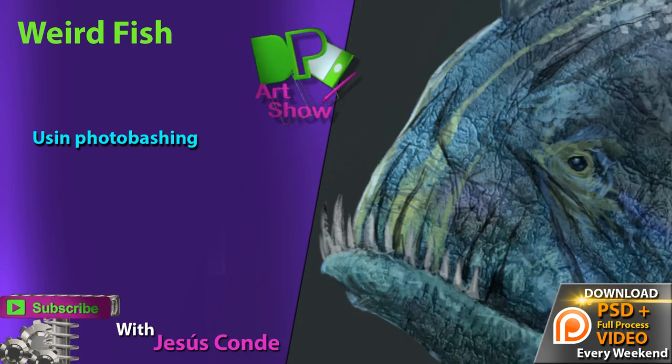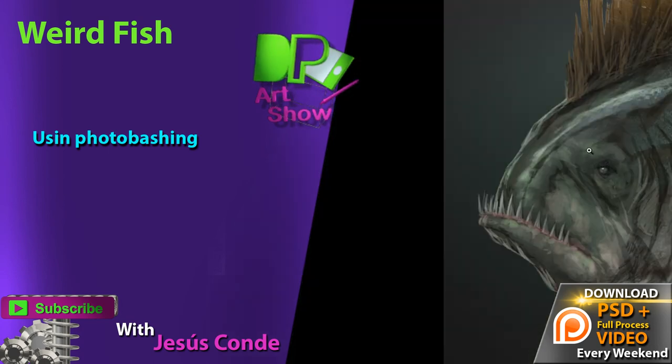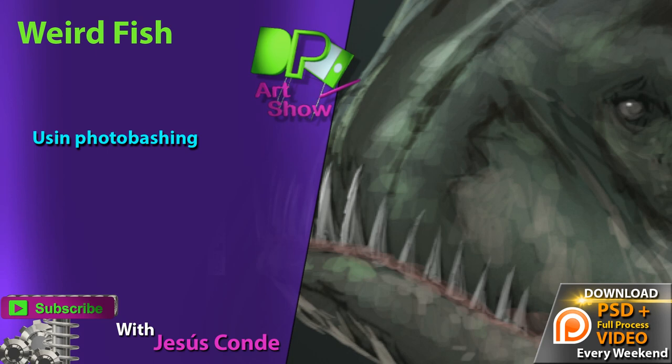Hey guys, what's up? Welcome back to another episode of Digital Painting Art Show.